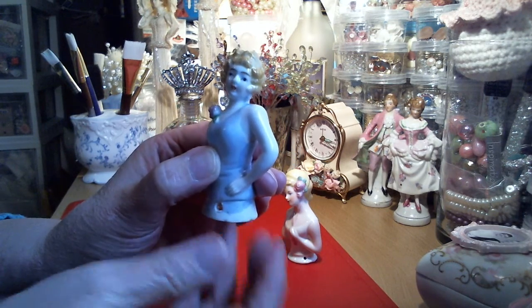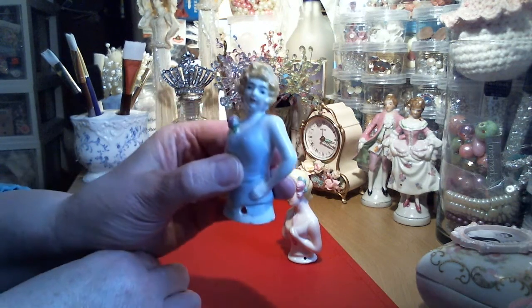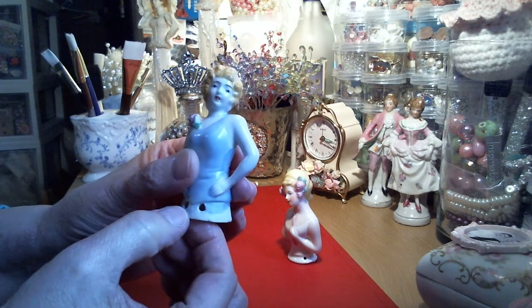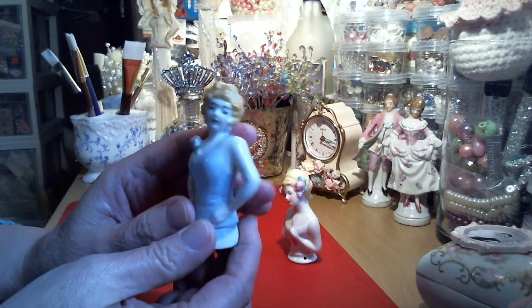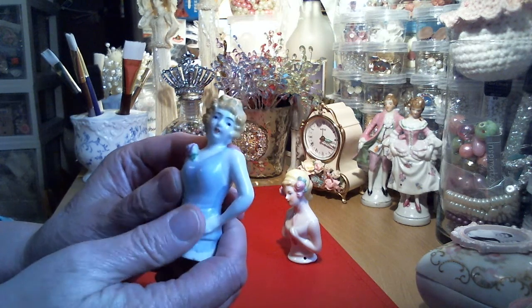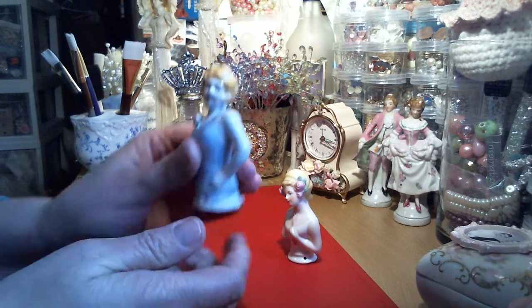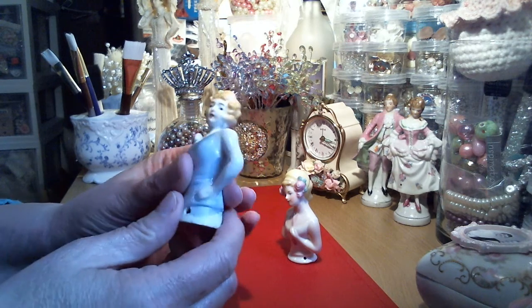Typically these have a whisk broom attached to them, or sometimes they were pin cushions. I'm going to put a tassel on them - just make these into a couple of tassel dolls. They can range in price; I might have paid ten dollars total with shipping, maybe six dollars or so. It is porcelain china and it is glazed.